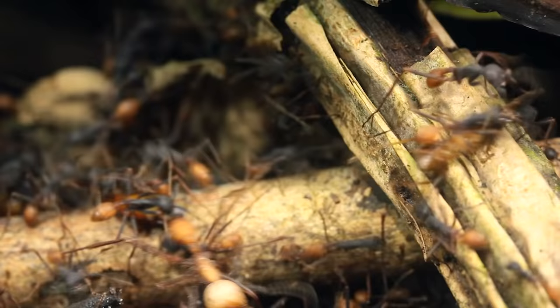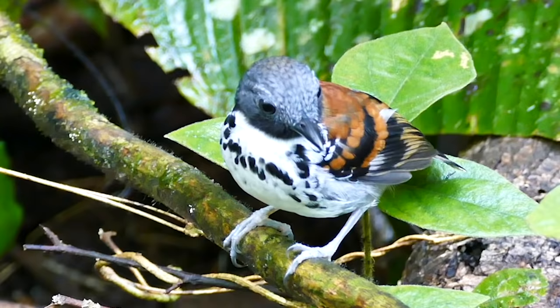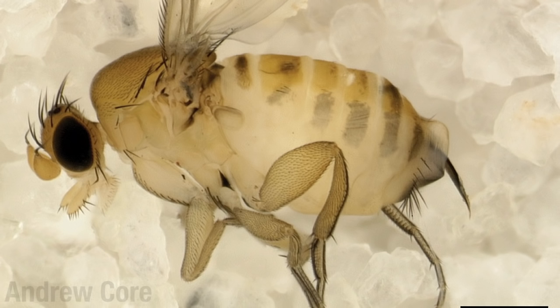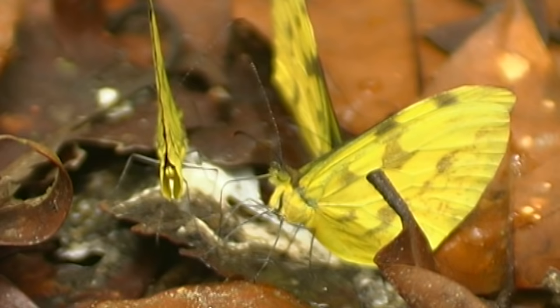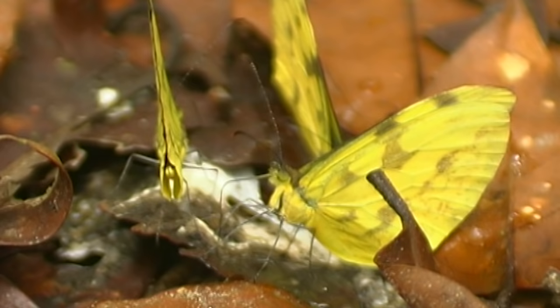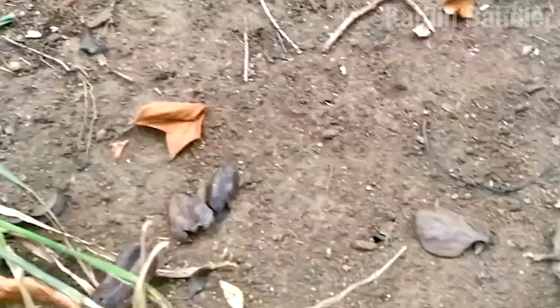These army ant raids are incredibly efficient killing machines. In a single raid, these ants can capture over 30,000 prey items. Ant birds follow along these raids — not to eat the army ants, but rather to pick off all the poor bastards that are trying to escape. If the birds don't get you, then parasitic flies lay their eggs on your body so their larvae can eat you from the inside out. There are even butterflies that follow along and eat the ant birds' poop. It's a whole thing. But the point is, if you're a small arthropod, you stay the hell away from these ants.